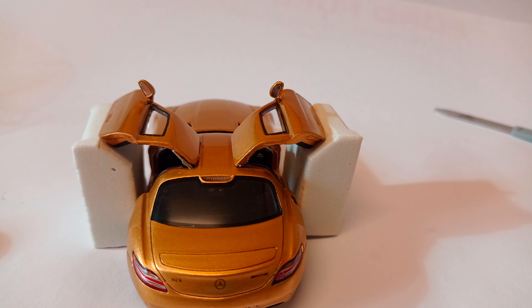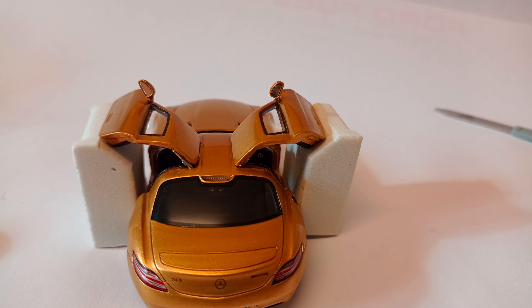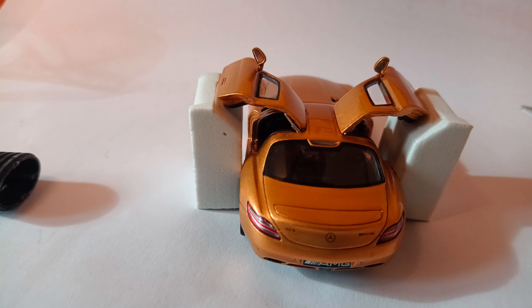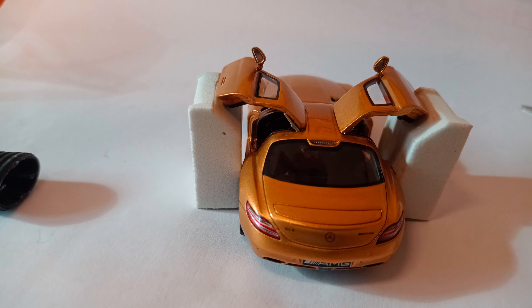Maybe breathing on it isn't quite what you want to do, but the cyanoacrylate responds to water — a light amount of water can start it, catalyzing the reaction. I don't really know exactly how the gluing and solidifying works, but all in all, looking from above, I'm fairly happy with the position of the door on that one. Looks fine.